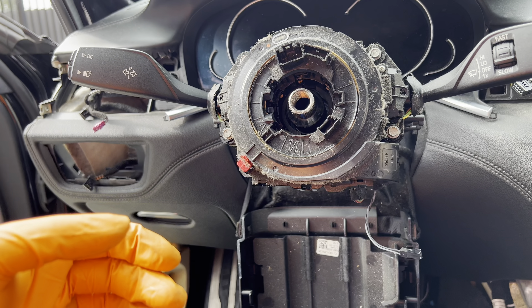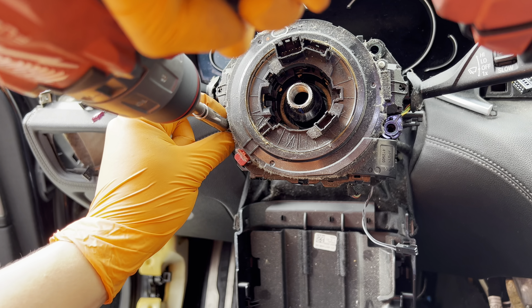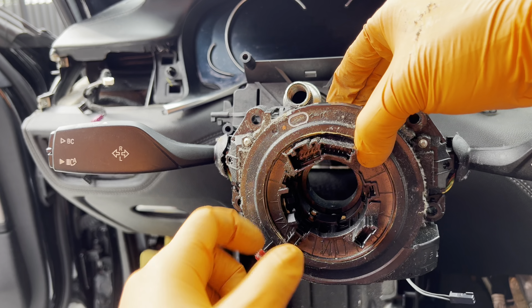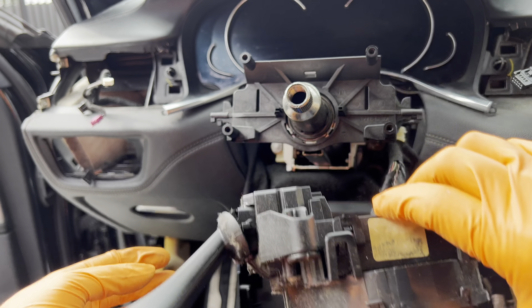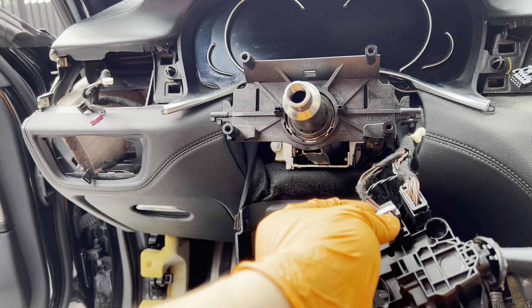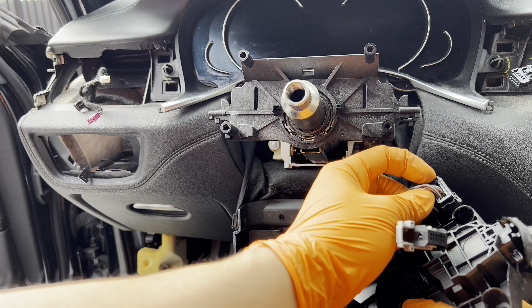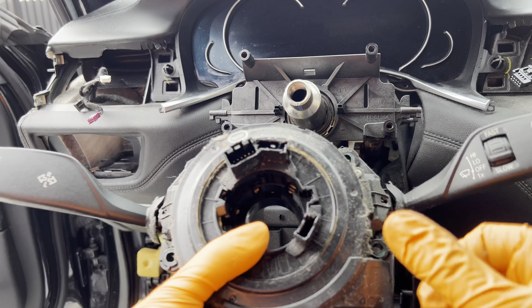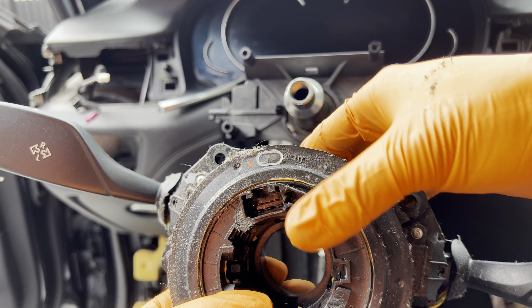To remove the steering angle sensor, it has four 7mm bolts. Hold it firmly with one hand so it doesn't move — keep firm pressure. On the underside there are two connectors, one with a locking tab on this side. Advisable: put a piece of tape across so it locks in place and won't move.